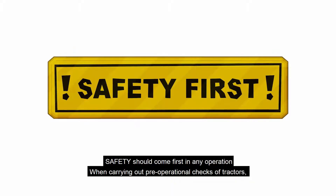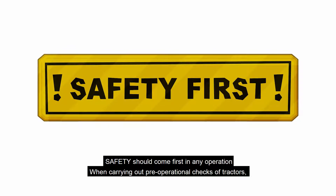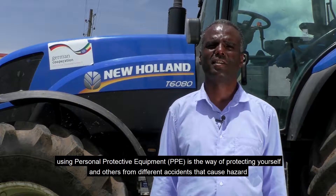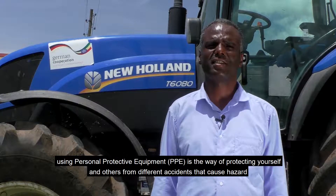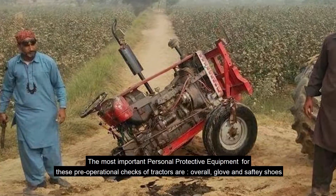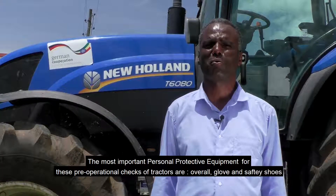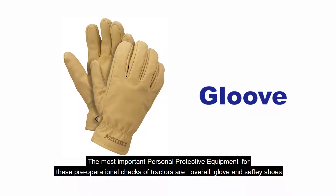Safety should come first in any operation. When carrying out pre-operational checks of tractors, using personal protective equipment (PPE) is a way of protecting yourself and others from different accidents that cause hazards. The most important personal protective equipment for these pre-operational checks of tractors are overalls, gloves, and safety shoes.